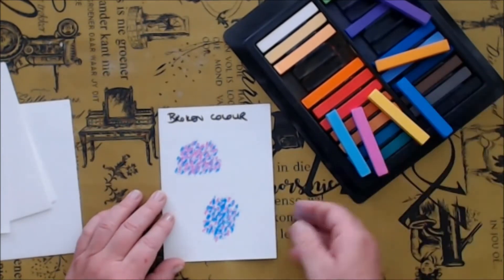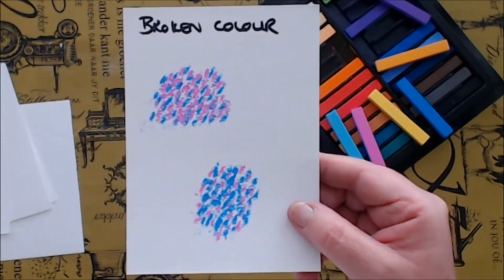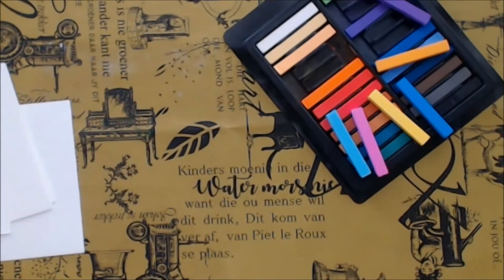This is just amazing — just look at the different results. It's exactly the same two pastels, I just alternated which one I started with, and you can see the surprising difference in the illusion of color that this technique creates.